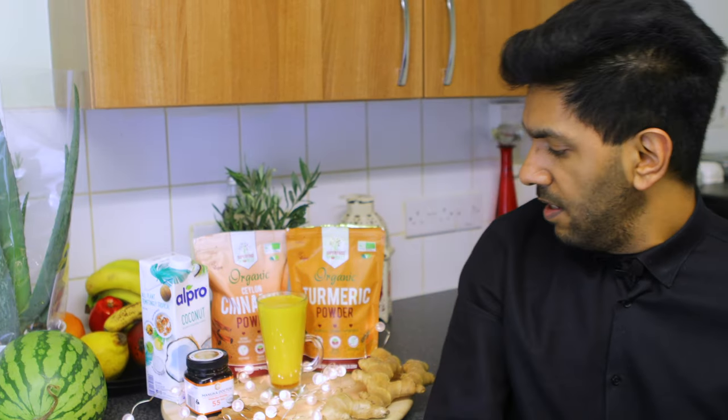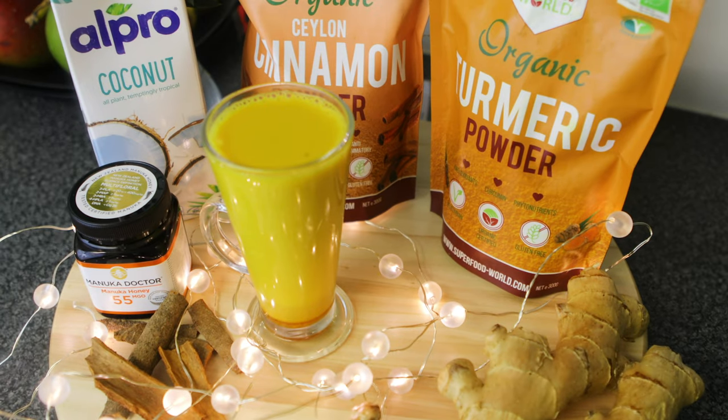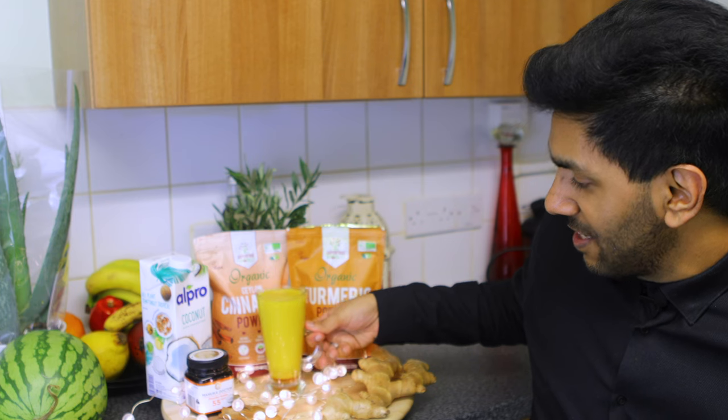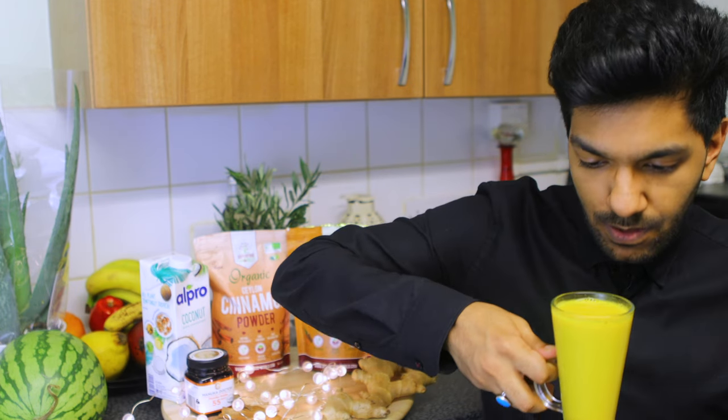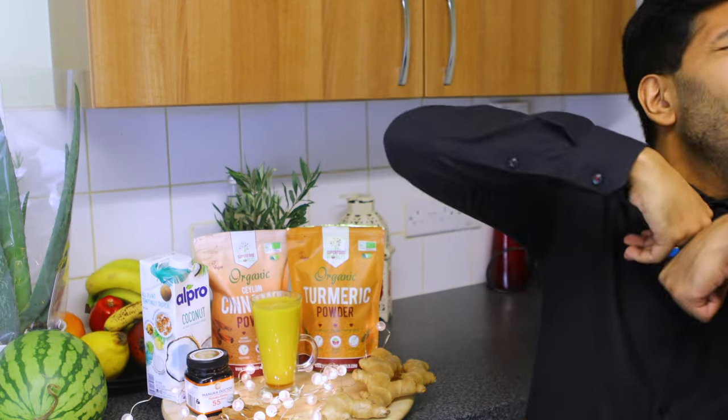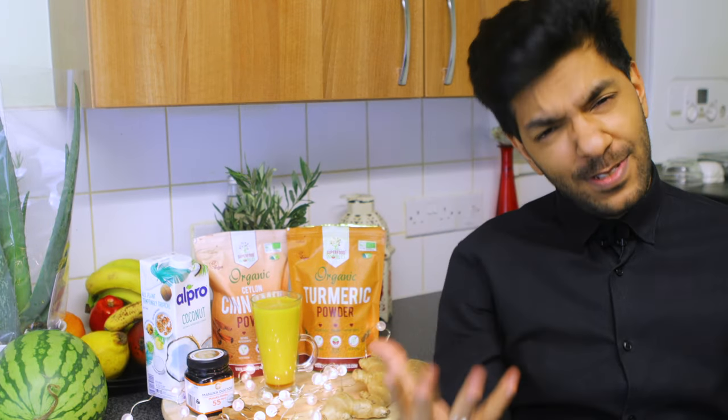So the golden turmeric milk is over here. It looks wonderful and amazing — let me give it a taste. Bismillahirrahmanirrahim. Mmm, wow! That is fantastic, that is amazing, so yummy.